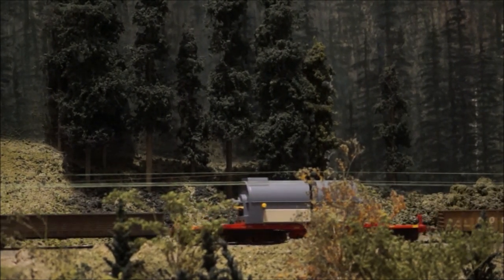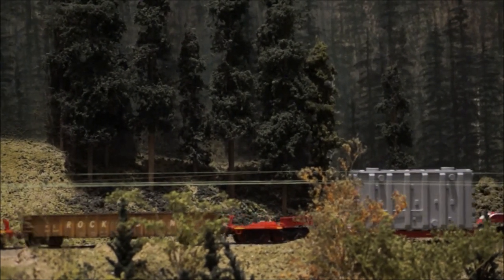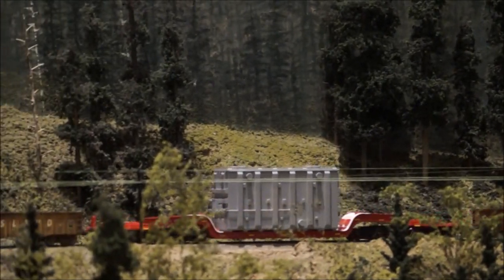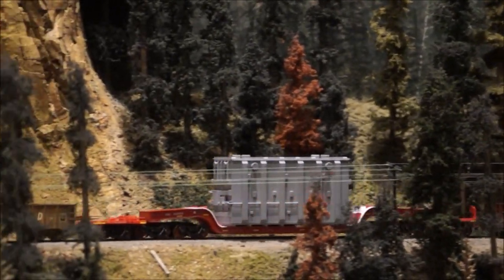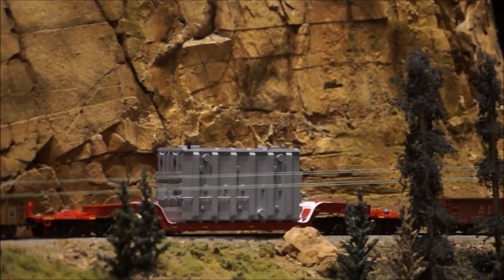Railfan Models is proud to announce our first model, the Casgo 325-ton, 12-axle, 36-foot depressed center, heavy-duty flat car in HO scale. This car is impressive at 15¼ inches long, but will easily run on a 20-inch radius curve, making this a great centerpiece freight car for most home layouts or running at train shows.